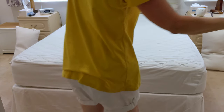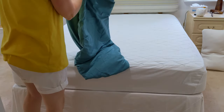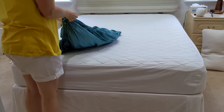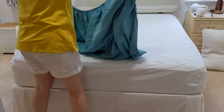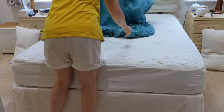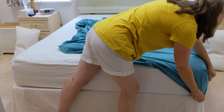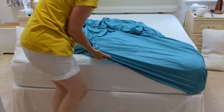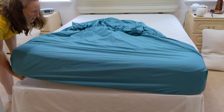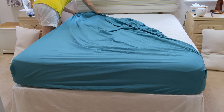Now, if you use the sheets with the elasticated corners, the same as I do now — obviously just open the sheet out. These are obviously easier, self-explanatory really. If you've got a double, have a double sheet. If you've got a king size, have a king size sheet, because it does make a difference.